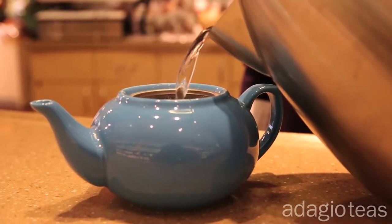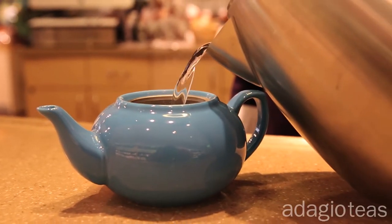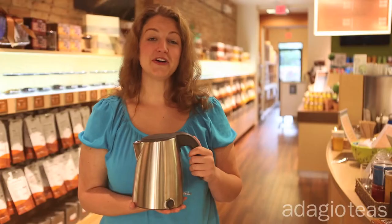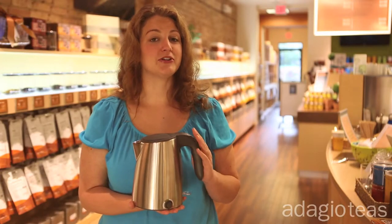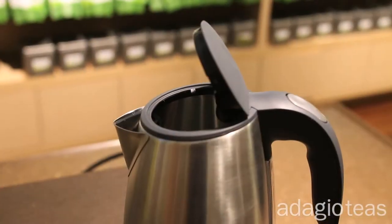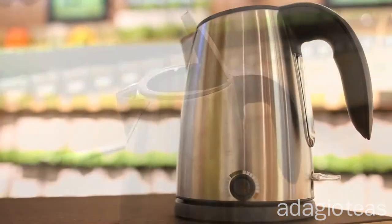Temperature is also important. Use boiling water to steep dark oolongs and cooler water for green colored oolongs. A variable temperature kettle, like our popular utility model, is a great tool for that. It has a green and black setting to ensure all your teas steep at the right temperature.